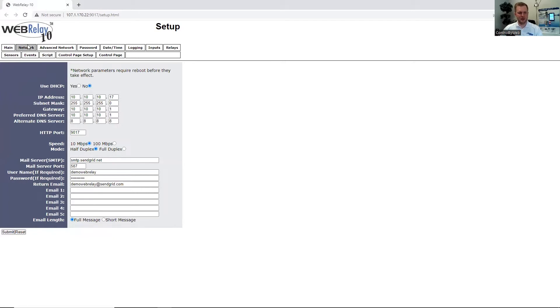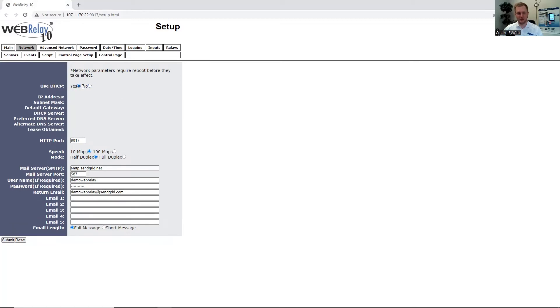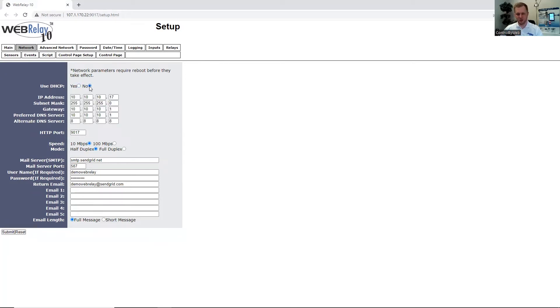Under the Networks tab, since the WebRelay 10 Plus supports DHCP, we can enable that — the router will assign the network settings for the unit, and you would need to access your local network's router for that information. For the purposes of this webinar, we're going to have it disabled. You can enter an IP address local to the network and also specify the port numbers. We also have speed and mode here, which we recommend leaving at 10 megabytes to preserve power and increase the life of the unit. Mode establishes how the information is communicated over ethernet. We have additional details in our user's manual about this.